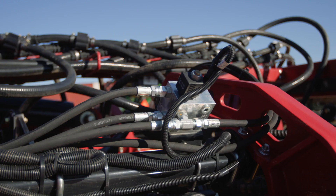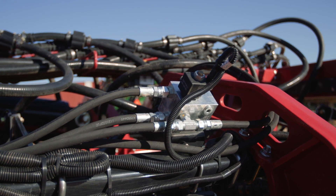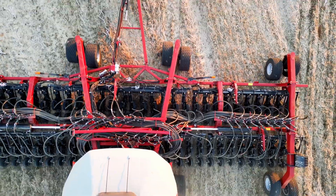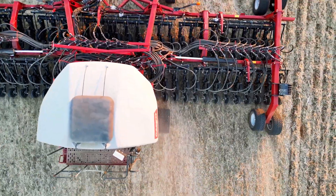As the name Downforce Automation suggests, the system is designed to help a grower set the proper down pressure and then maintain that pressure across varying field conditions and from field to field, providing for exceptional depth control no matter the conditions the grower is faced with.